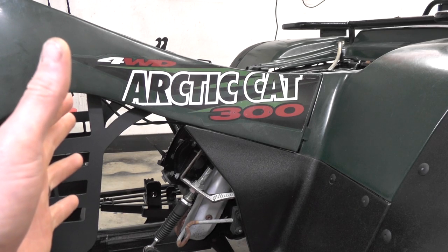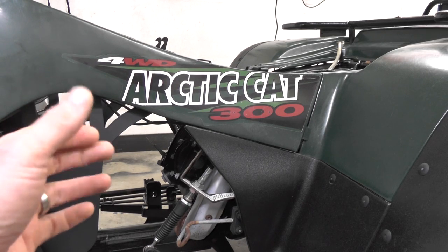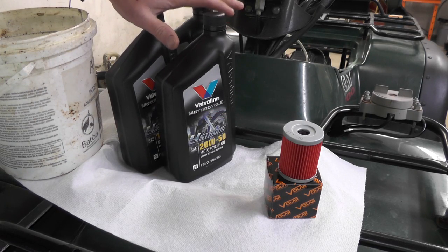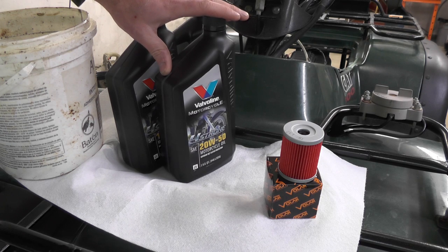Everybody, I'm going to be walking you through an oil change on an Arctic Cat 300. This one is a 2000 model. Before you get started, make sure you have a couple quarts of oil on hand and that it is motorcycle or ATV oil.